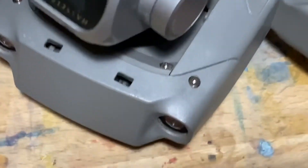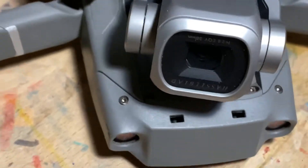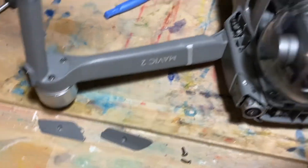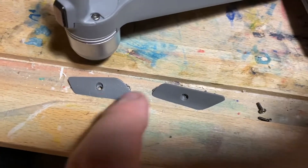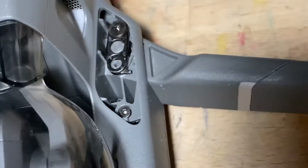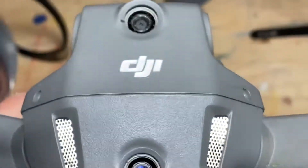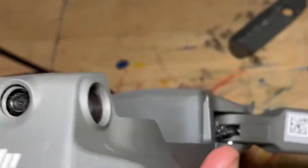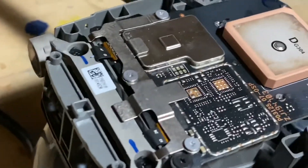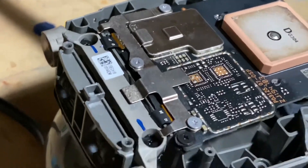I remove the gimbal protector - four screws, one, two, and two more on the other side. You also have to remove these two side panels to get access to one and two more screws. And there are also two screws in the back, one and two. Here's the first look inside - I don't see any ribbons torn for the sensors, but I'll take the sensor out next and examine it.